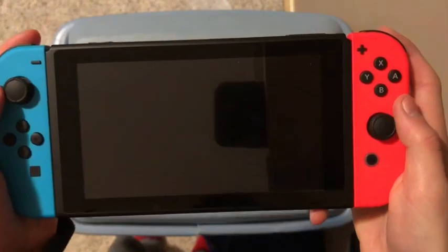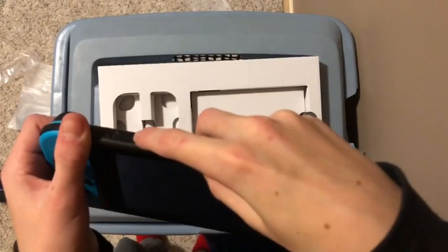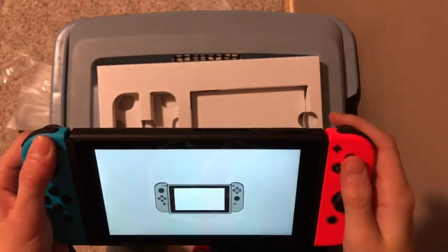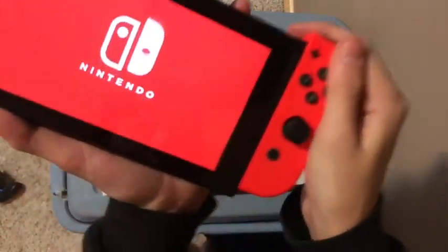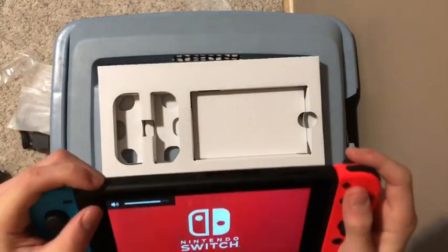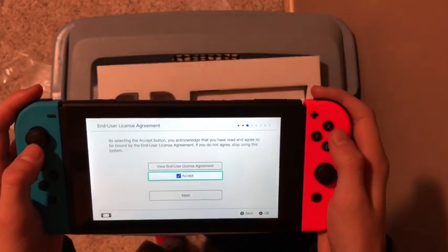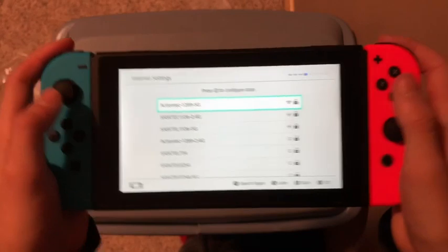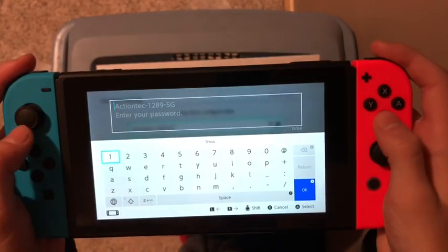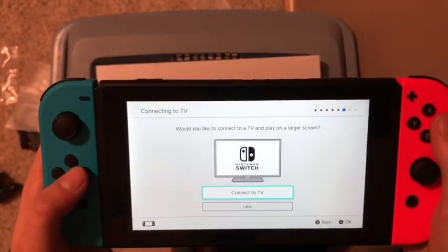Now let's turn it on. Turn the sound up. Your joy-con is already on — turn it on. Setting it up now. I'm going to find my network quick and I'll be right back. Okay, it says connect to a TV — I'm going to connect to a TV.